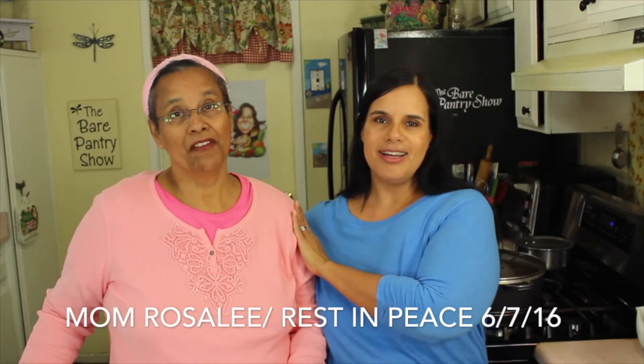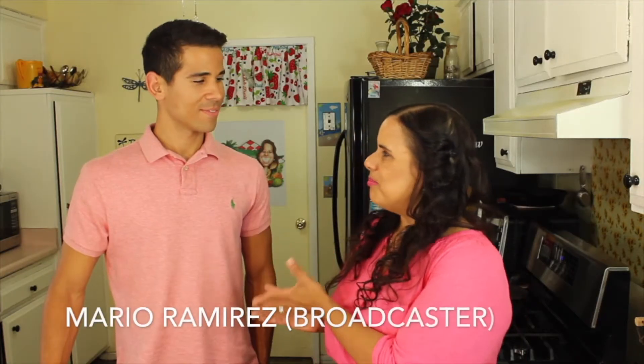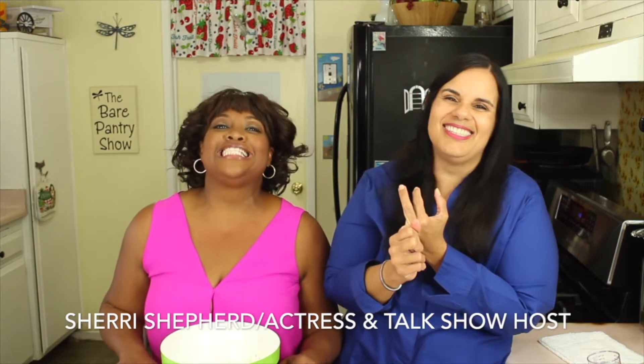Say hello to my mother. Hi, everybody. She's not shy, okay? Join our working-hard friends today. Say hello to my guest, Mario Ramirez, from Box 11. Ox deals! I love ox deals!